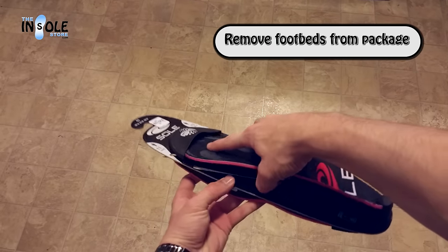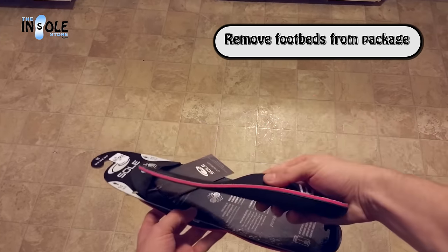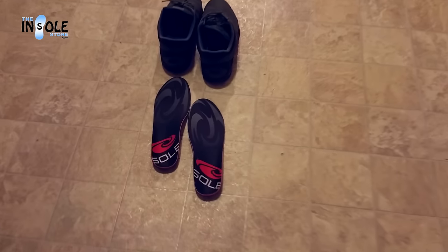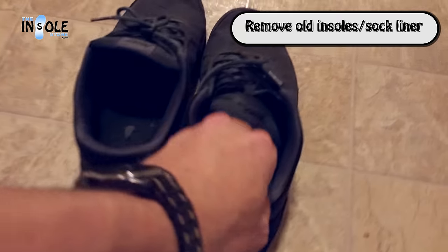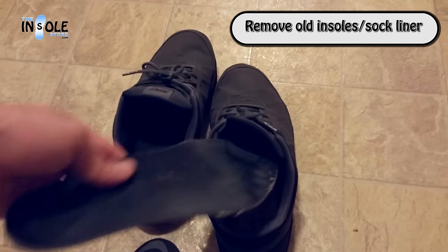To remove them from their package, simply bend the forefoot area, tilting up and then pulling forward. Now, we'll want to remove our old insoles or sock liners from our shoes. If you do not have removable insoles, simply skip this step.